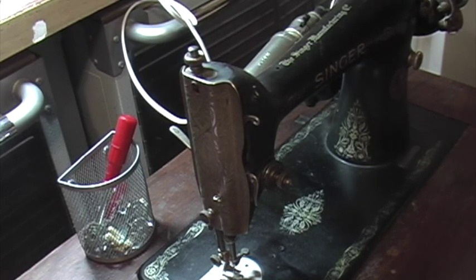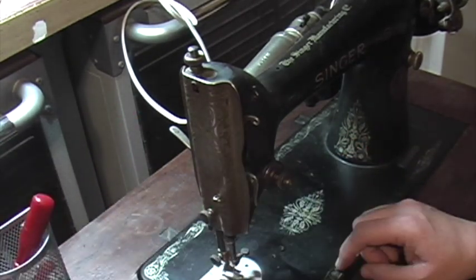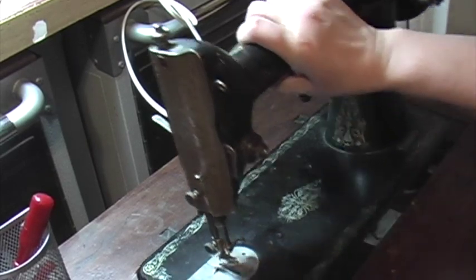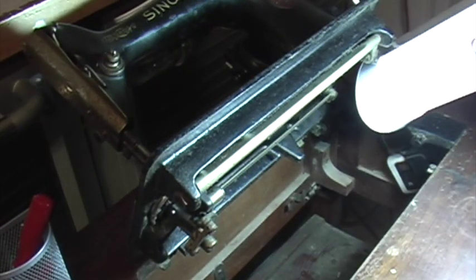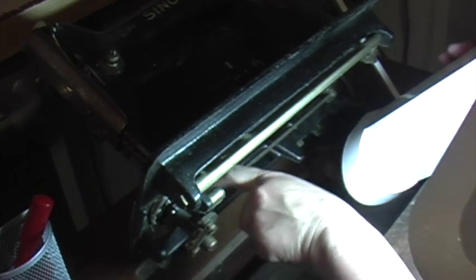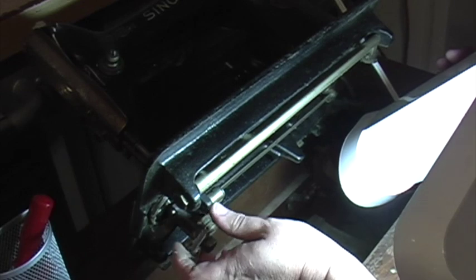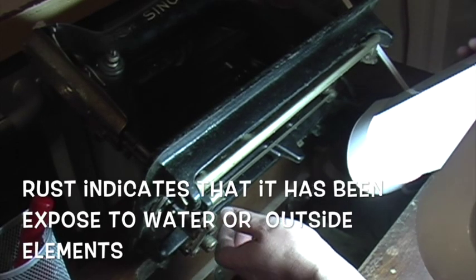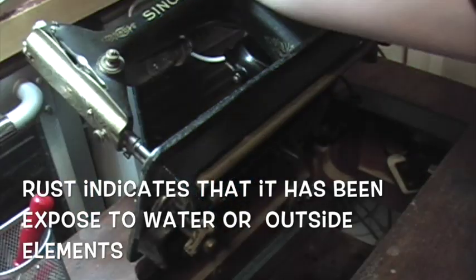I've been going to thrift stores and getting old retro machines. One of the big keys you need to keep in mind when you get these machines is you want to look underneath and make sure that you don't see a lot of rust. There's a lot of dust on this and that's easy to clean, but you mainly don't want to see a lot of rust — and I didn't see any rust here.